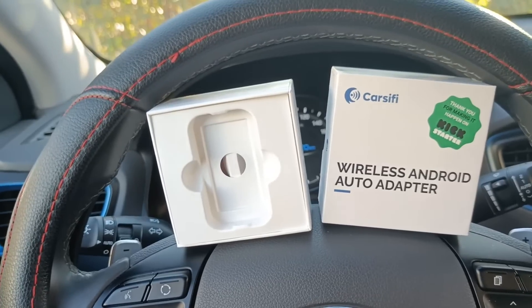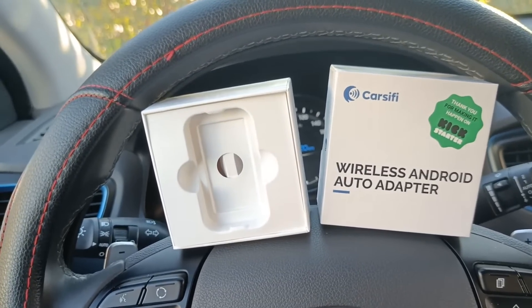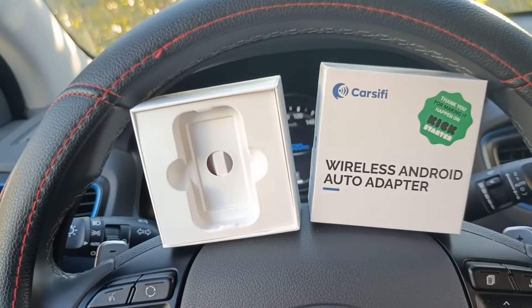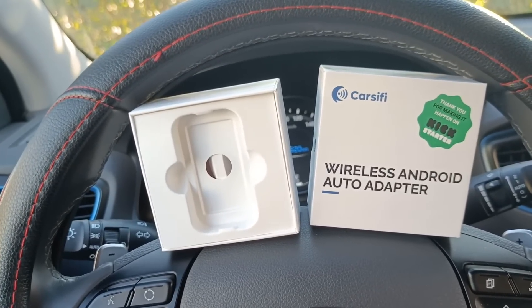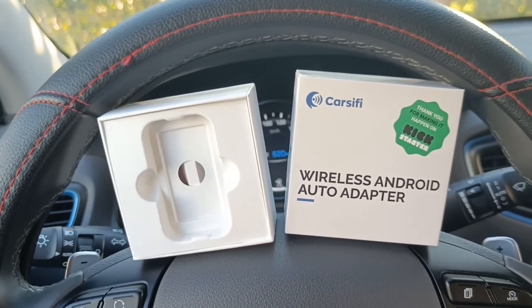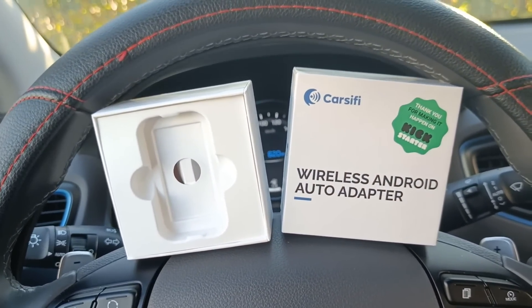This is my first video in English and I hope to explain correctly why we have to buy Carcify and what Carcify is, what we can find in the package, the requirements to use it, how to set up this dongle in our car, and how to buy it.